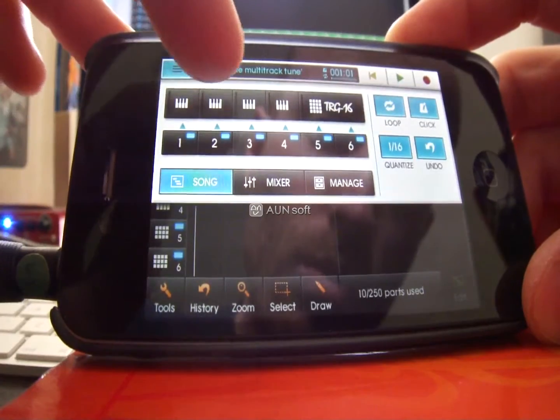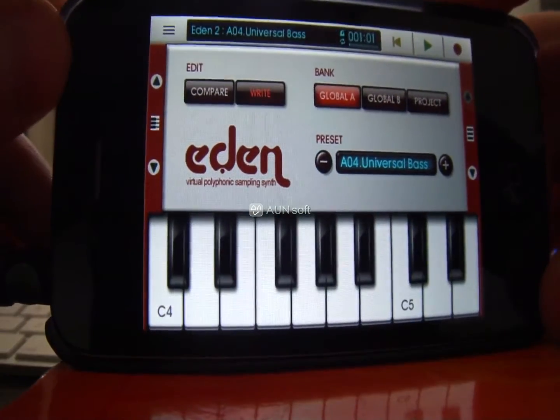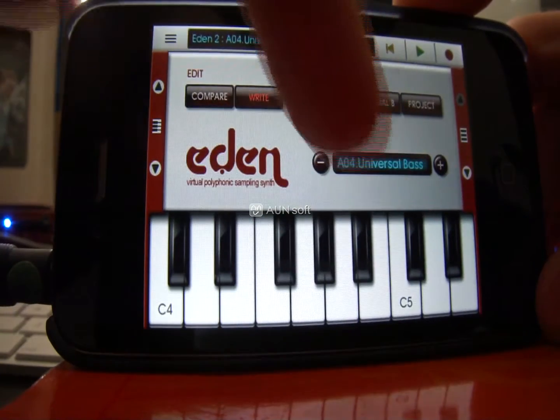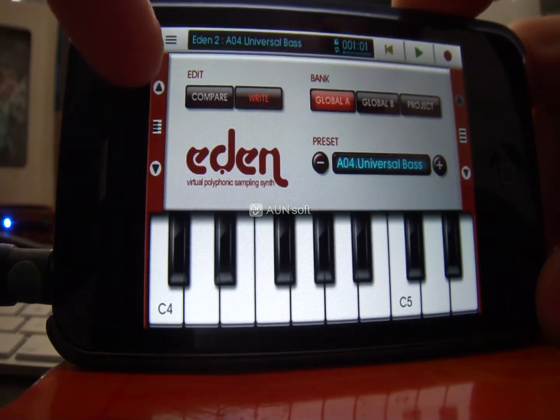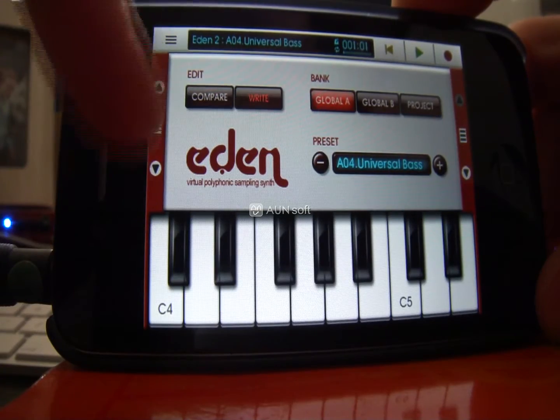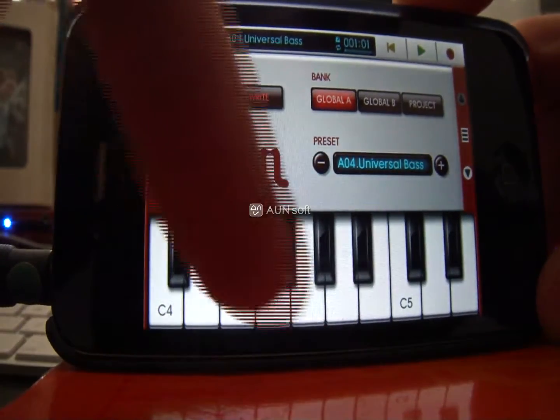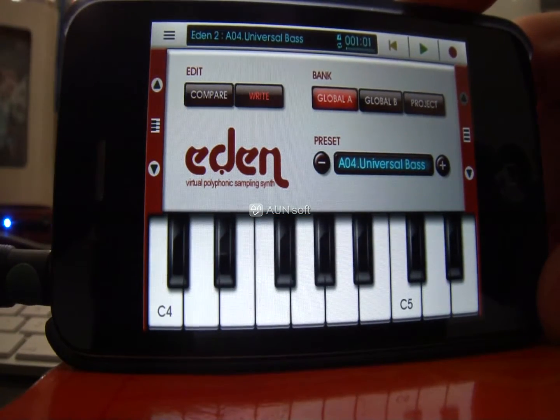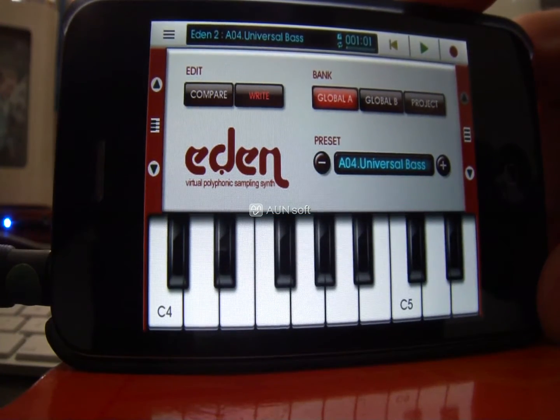Track two — I'm going to put the bass in here. I've chosen preset number four, Universal Bass. I've gone up a couple of octaves just so hopefully you can hear it on the recording. Normally I'd do it at least a couple of octaves down.